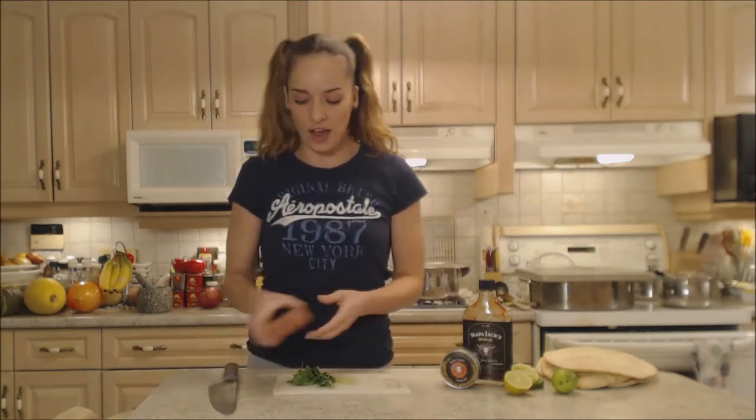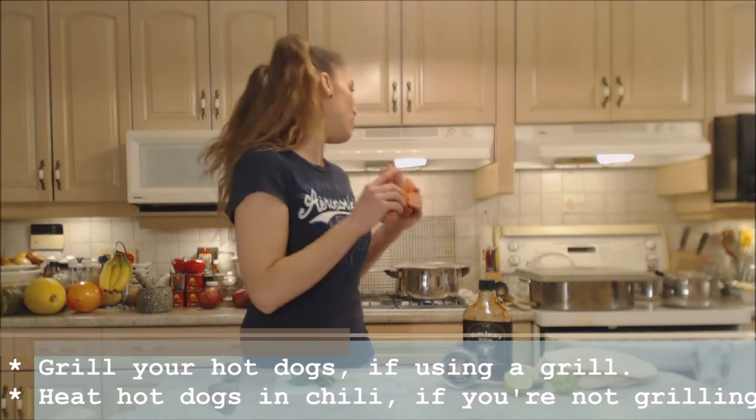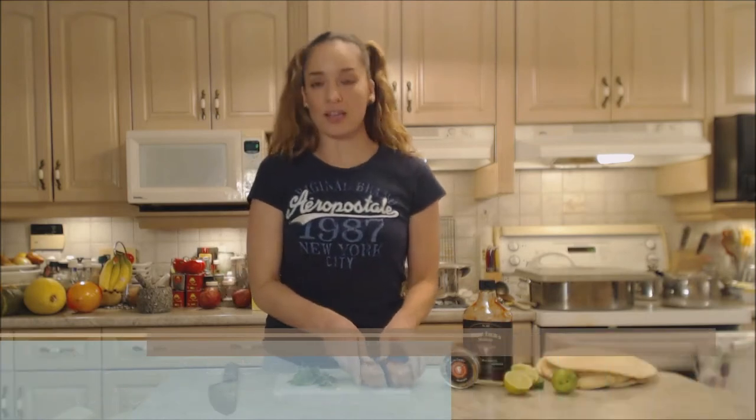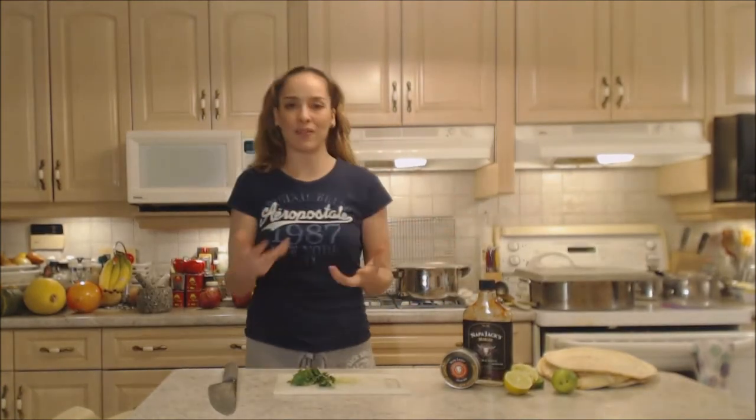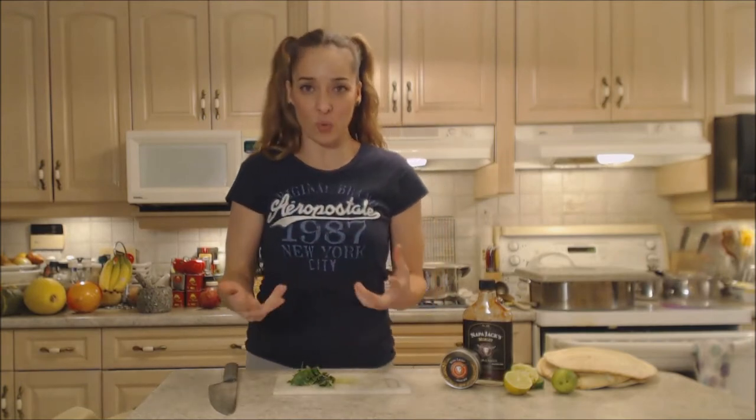What I have here is some hot dogs that I'm going to use, and I'm just going to put them into the pot to heat through. It is a whole bunch of snow outside today and I'm not going out there to grill, so I'm just going to do it this way. If you wanted to grill the dogs first, that's obviously a way awesomer way to eat them. In it goes into the hot chili and they're going to heat up in there and get flavored by that chili as well.